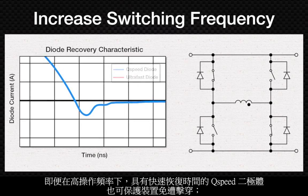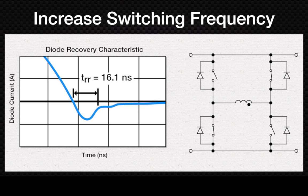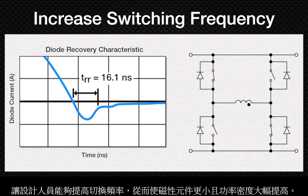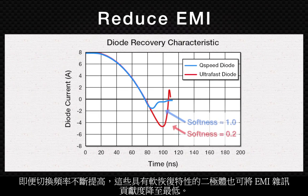The fast recovery time of Q-speed diodes protects devices from shoot-through, even at high operating frequencies, allowing designers to increase switching frequency for smaller magnetics and dramatically higher power densities. The soft recovery of these diodes minimizes EMI noise contributions, even as switching frequency increases.